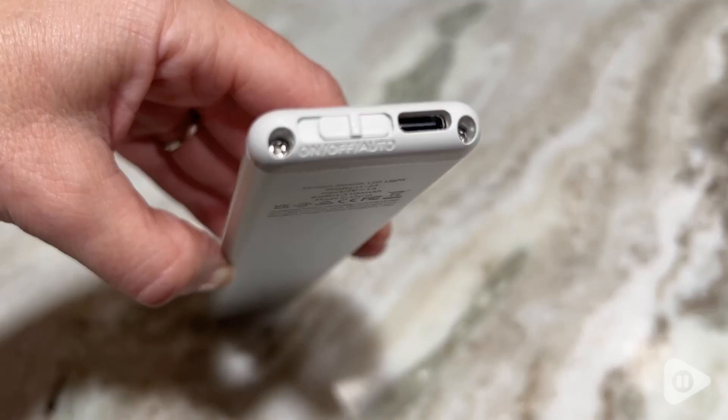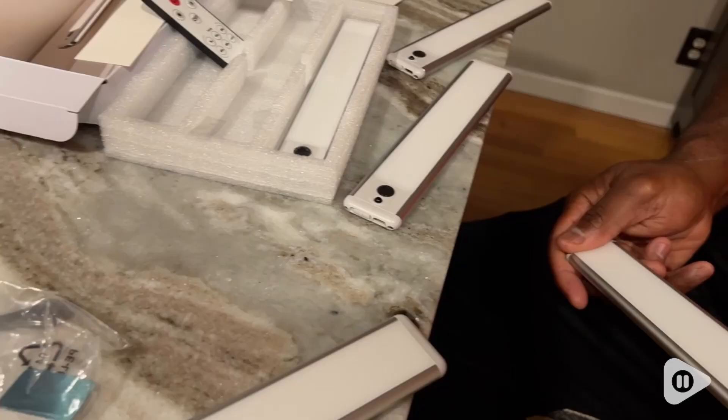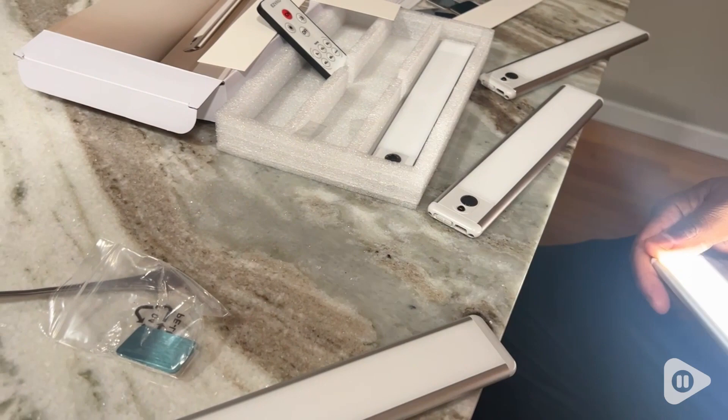Once you have them fully charged with the enclosed cord, you can keep them on just a motion sensor, or you can switch them to on/off. So you have the option to keep them on all the time if you want to.